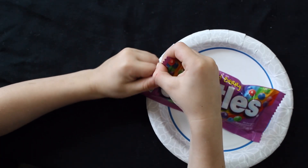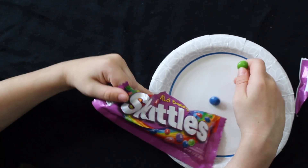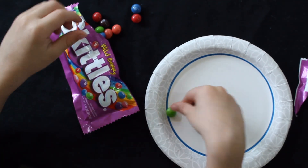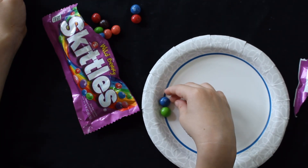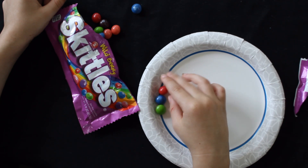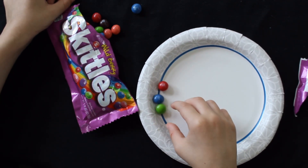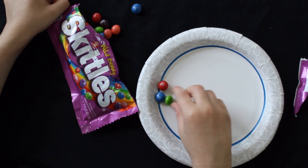So the type of Skittles that we have are wild berry, and the instructions are: place Skittles around the outer edge of the paper plate by the blue line in a pattern of your choice. Tell your parent what the pattern is, pointing to each Skittle.